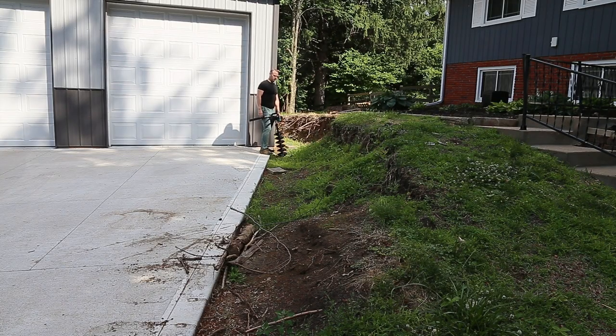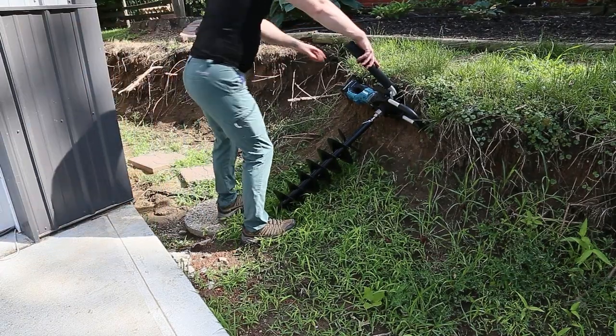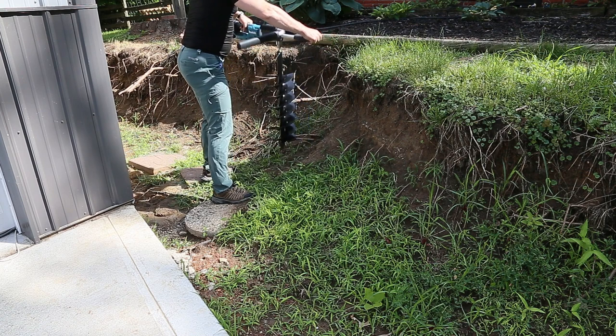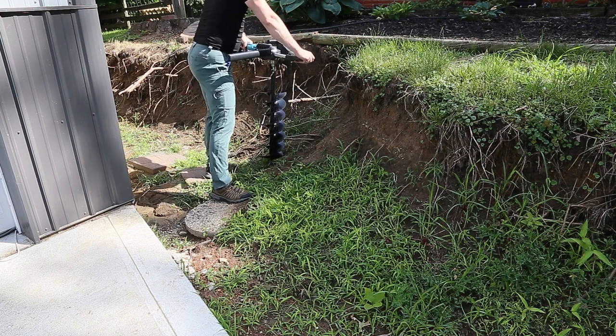We are going to be building a retaining wall. In order to build a retaining wall, I'm going to need to dig several holes for my posts to support the wall. This thing is just absolutely massive — it is huge. Certainly not as heavy as a gas-powered one by any means, but compared to your typical power tool, it's positively massive. We're going to start by digging our center hole and see how this works. The ground is fairly soft — we just had a pretty good drenching rain last night. I'm going to put a hole right here — let's do this thing.